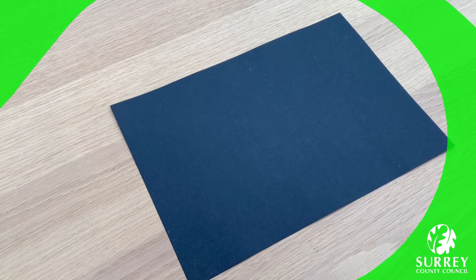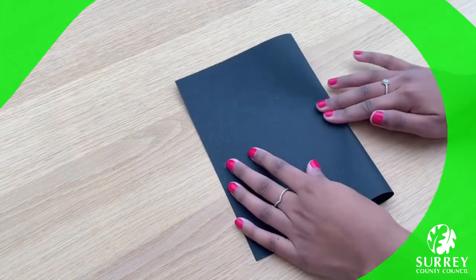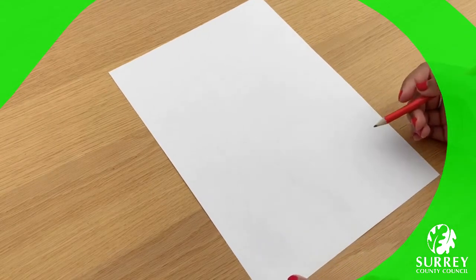First of all let's fold the card that we're going to use for the main penguin card in half. So I'm going to fold my black card in half. Now let's make the penguin's body with our white piece of paper. Get your pencil and draw an oval shape. Now don't worry too much about drawing an accurate oval — I think our penguin will still look really cute if we try our very best and have lots of fun making this activity. So start from the bottom of the paper and let's get drawing!